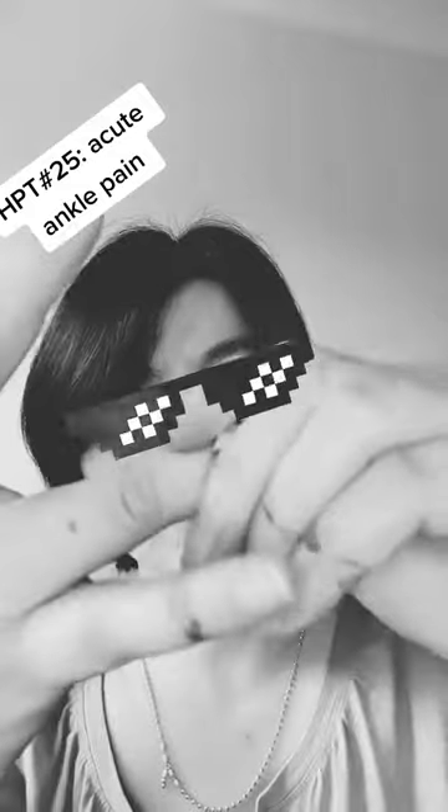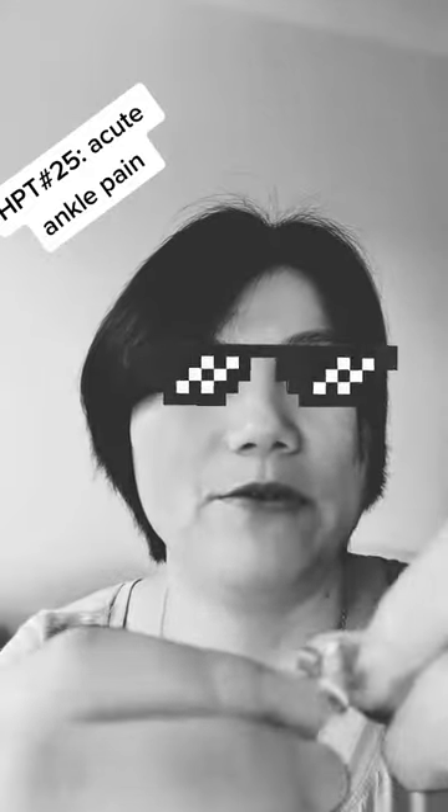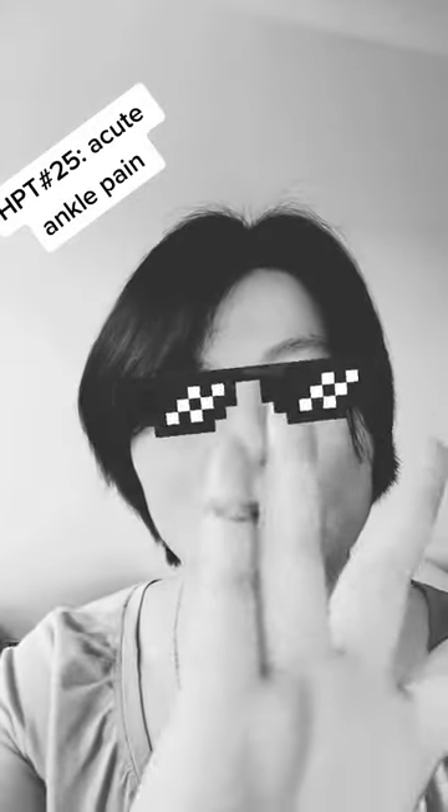Then you can try to massage it, and do the same on this finger joint too. Try to massage and move your ankle — you should feel instant relief. If it doesn't work well, try the back weight.